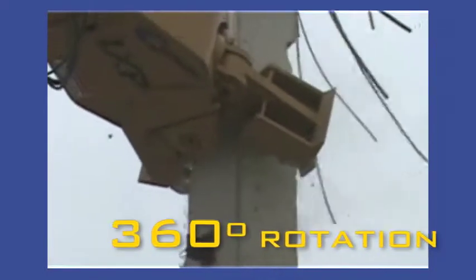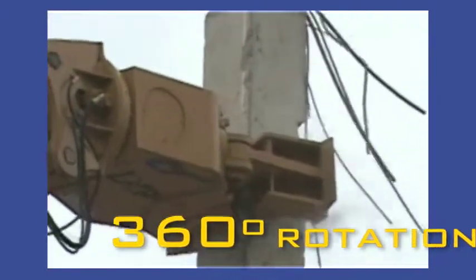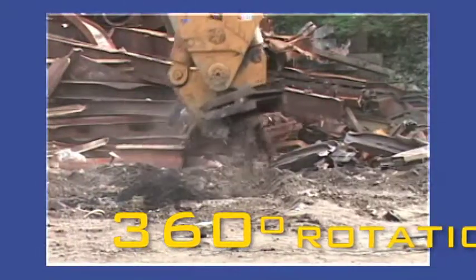With 360-degree rotation standard, the LXP cuts vertical and horizontal surfaces overhead and on the ground.